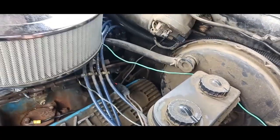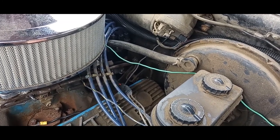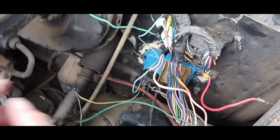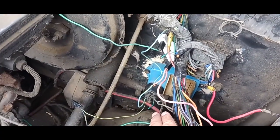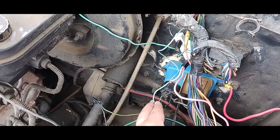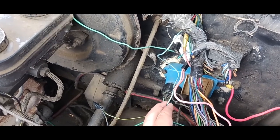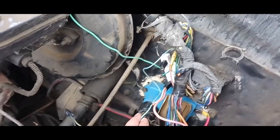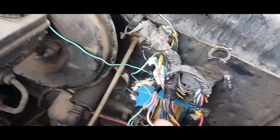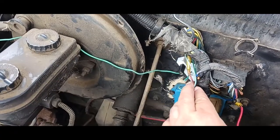Make sure — because it's got two different ends on it — you take the right end to the right place on your brain box, or it won't work. This blue with yellow stripe wire goes into the ballast resistor also. And then your ballast resistor is pretty much wired.